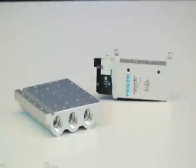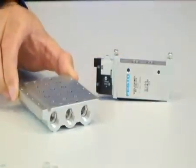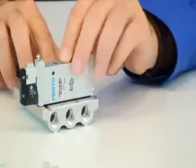Here I have a standard VUVG PRS manifold. Each one has a distinct groove which matches up with the guide dent located on each gasket, as seen here, to ensure correct assembly. Third, I place the valve on the manifold and begin securing the screws.